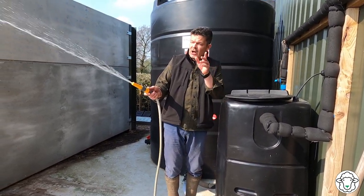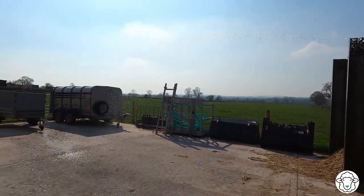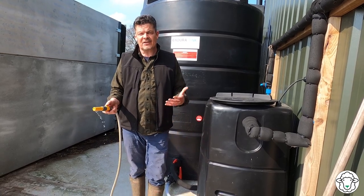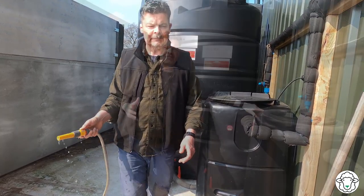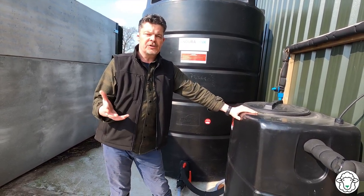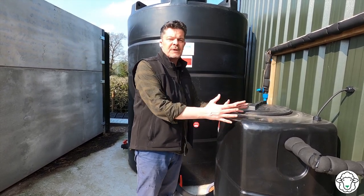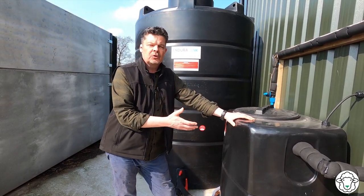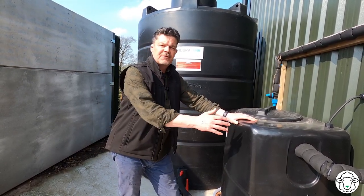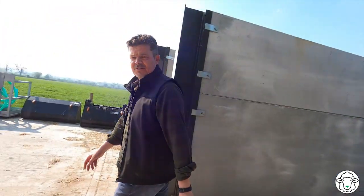You can hear the pump running there, and you can see just what sort of pressure we're achieving with that pump — pretty impressive, plenty of pressure, actually better than mains pressure. The final point to note: all of these tanks are black. The reason is that having a black tank means sunlight can't get into the water, which means any algae — which you'll naturally get from water washing off the roof — can't develop. That's what keeps the water so clear.